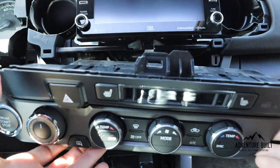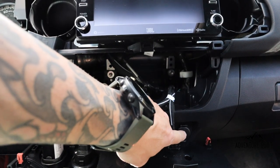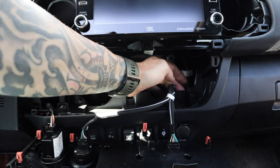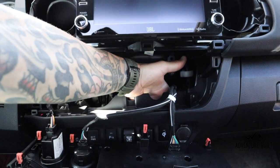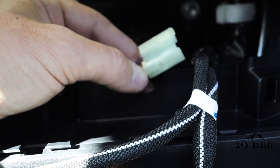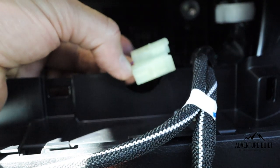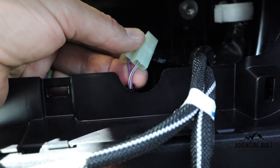With the climate control panel completely free, set it down and let it hang. The cigarette lighter we're tapping into for power is right here — the connector is back behind the panel, kind of deep. Grab onto the connector that holds the cigarette lighter and pull the connector straight back. This is the wiring harness that powers the cigarette lighter. There is a purple wire and a white wire with a black line. The purple is positive; the white with the black line is negative. We're going to use wire taps — a quick, easy way to tap into a pre-existing wire without stripping or soldering.